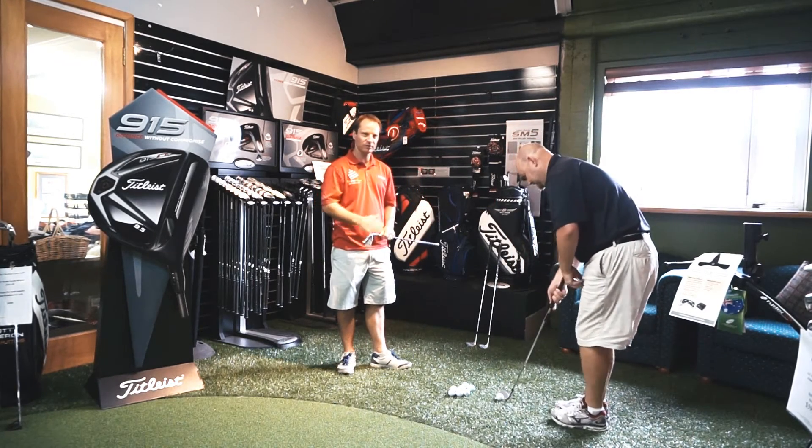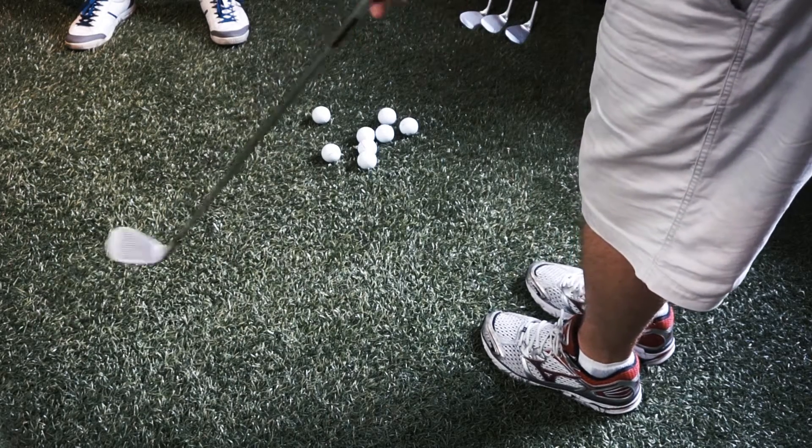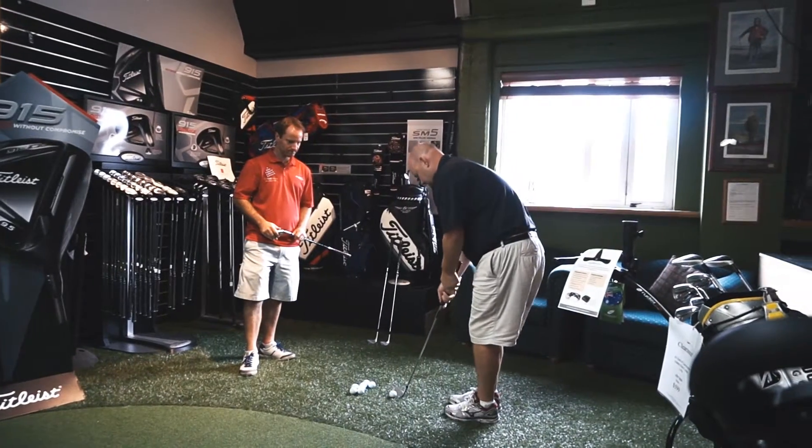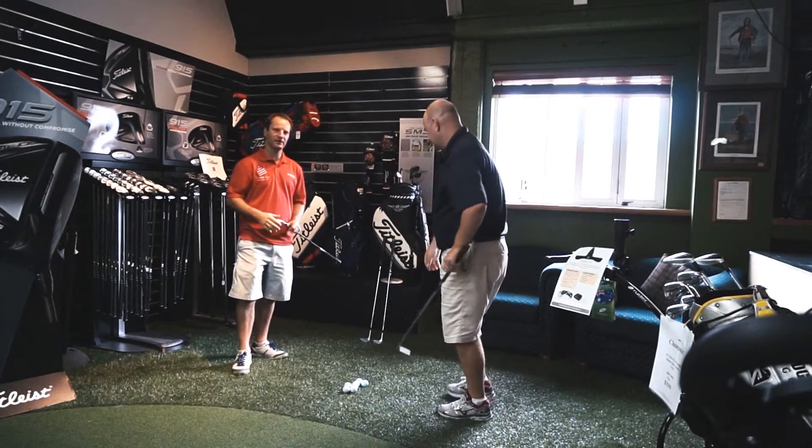And if we just watch his contact, we should see a nice crisp sound. And you won't see the club too quick to dig down into the ground.